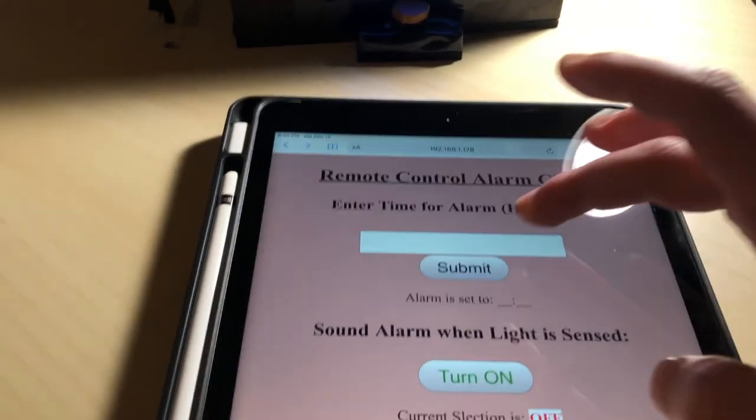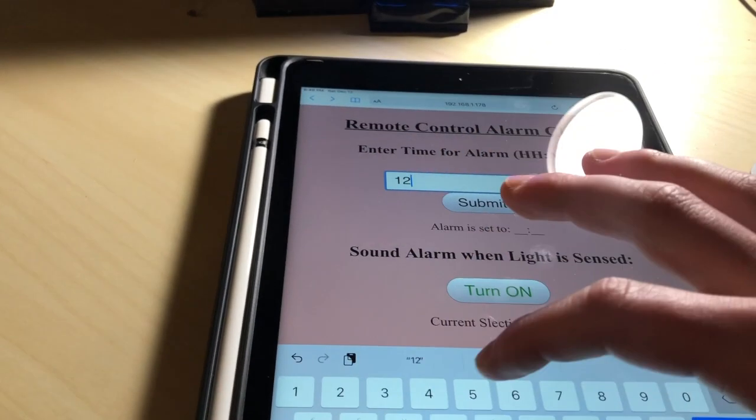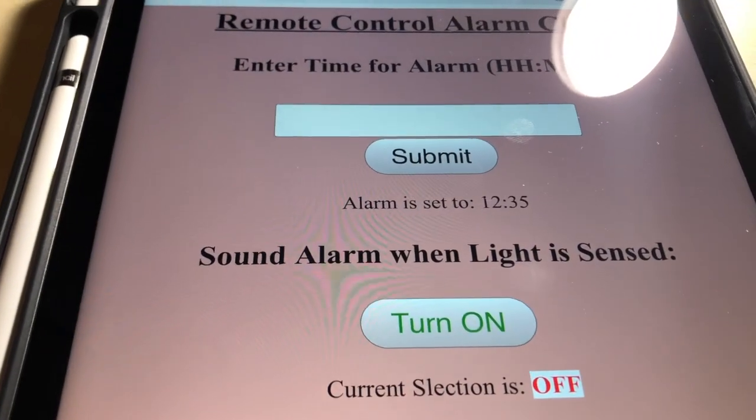The first alarm mode is like a typical clock where a user can enter in a time such as 1235, and then the alarm will be set to 1235.